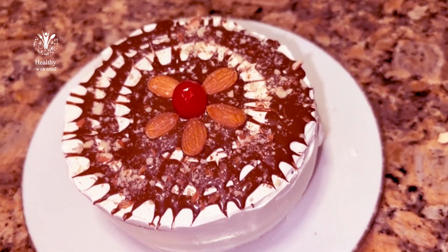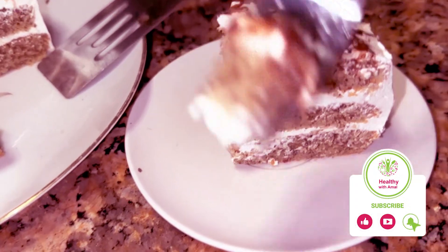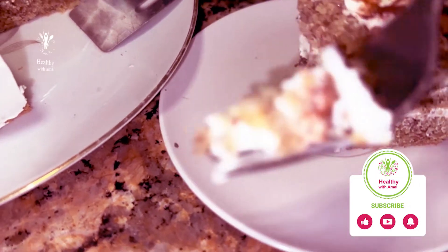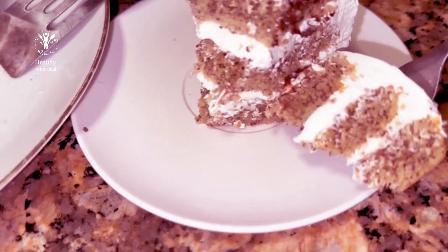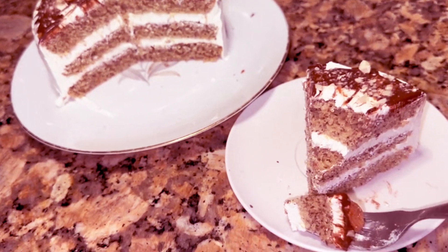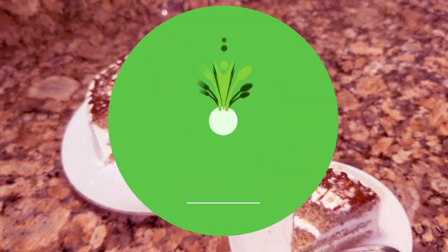I'll take a little bite. Look, look, look. If you put it — hmm — Allah, Alhamdulillah! Try it, you'll love it! Bless it — in the name of God. Hmm!